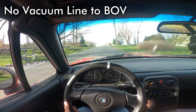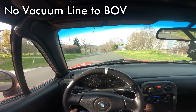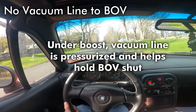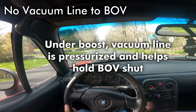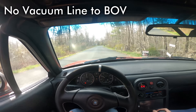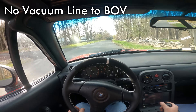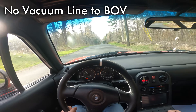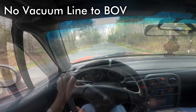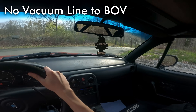On that second pull I realized there's actually a bit of a problem. By just disconnecting the vacuum line to the blow-off valve, it won't open when you let off throttle under severe vacuum, but you also don't have the benefit of boost holding the blow-off valve closed. That's why you're hearing this extra air whooshing. It means I wasn't able to do as high of boost pulls with the blow-off valve just disconnected. On the full throttle pull you can note that the blow-off valve is leaking boost and it's really not making a whole ton of boost.